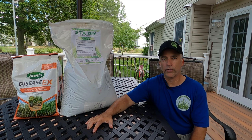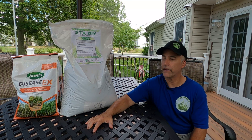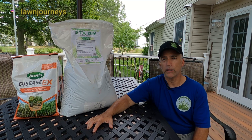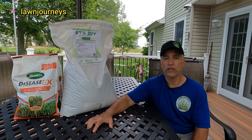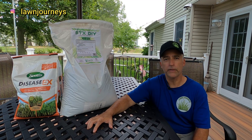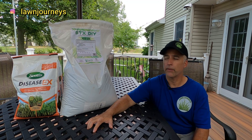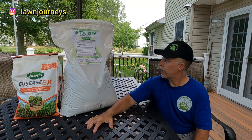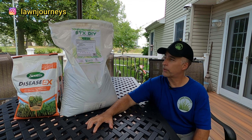Hey guys, it's Russ. Welcome back to Lawn Journeys. Nice to have you back with me today. You may recall approximately a month ago I posted a video — link will be in the corner and at the end card. I used a Yard Mastery Summer Stress Blend manufactured by Sunnyland in Florida. Worked phenomenally. I was extremely happy with it. For summer stress, it had a high potassium concentration, so you guys can watch that video. I said I would use it again and I probably will.